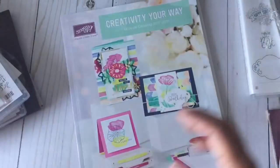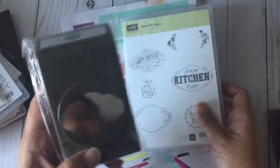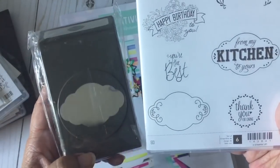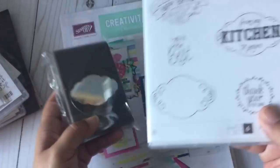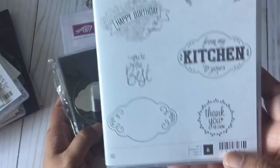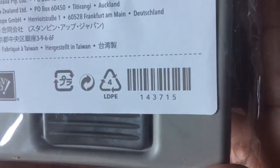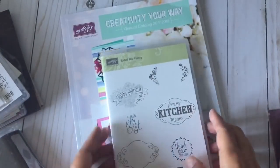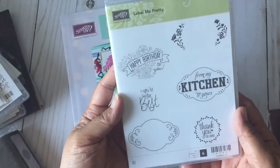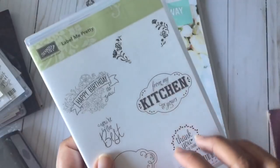The next thing I got is the stamp and punch bundle — this is the Label Me Pretty. This punch will punch out the shapes that are in the stamp set, and I see a lot of fun new things coming with this one. Here are the individual item numbers for the stamp and for the punch. It's a red rubber cling, so no wood blocks for this one either. It kind of reminds me of a label you'd see on a mason jar.